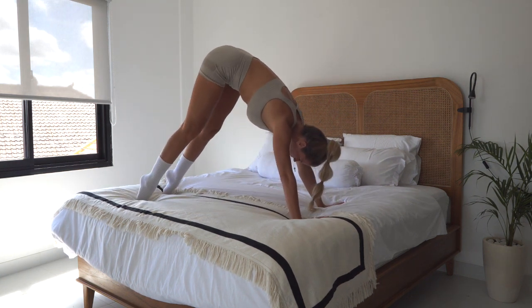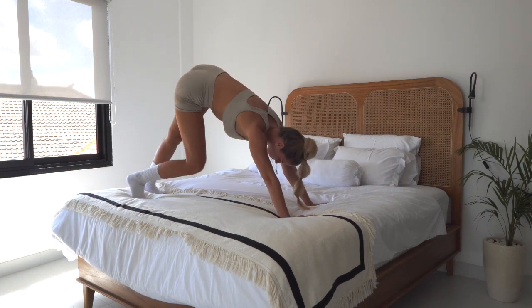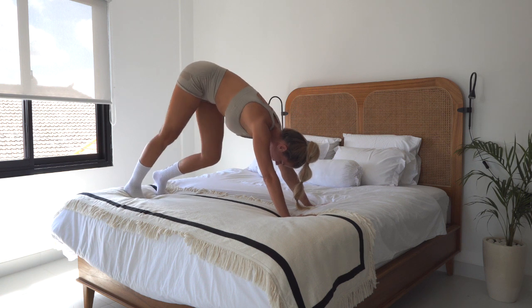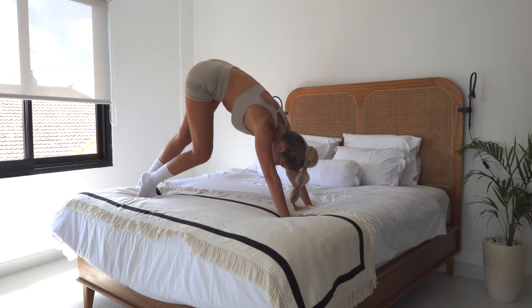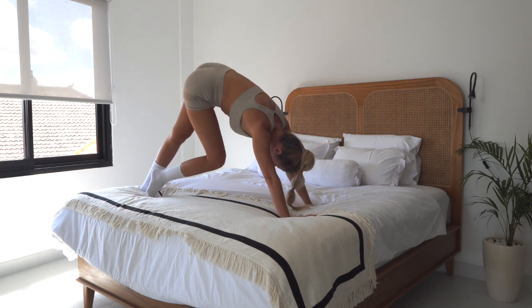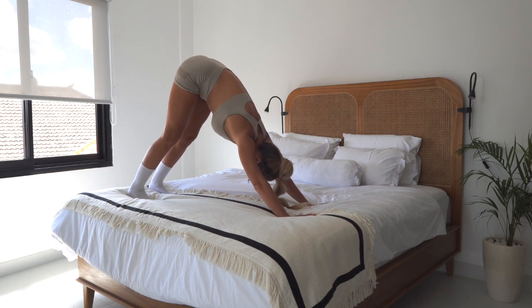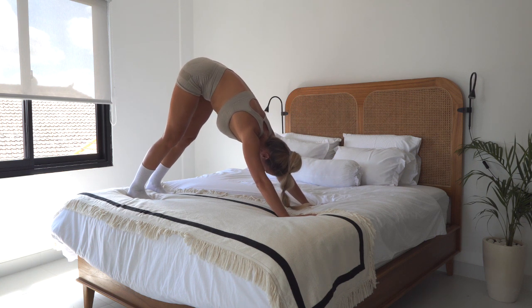Lift your heels up and down, bend the right knee and then the left knee — walk your dog, stretch those hamstrings, stretch those calves. Then slowly come back into the stillness of the downward facing dog.